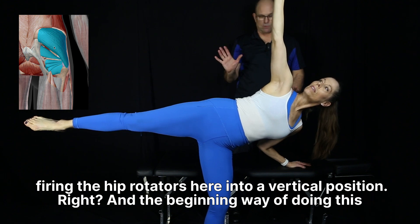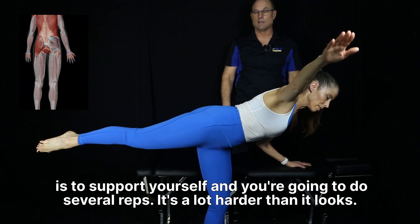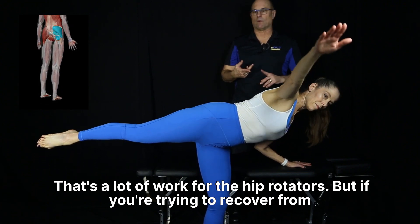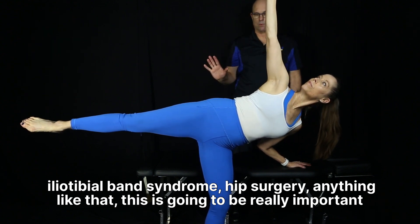The beginning way of doing this is to support yourself and do several reps — it's a lot harder than it looks. That's a lot of work for the hip rotators. If you're trying to recover from iliotibial band syndrome, hip surgery, or anything like that, this is going to be a really important one.